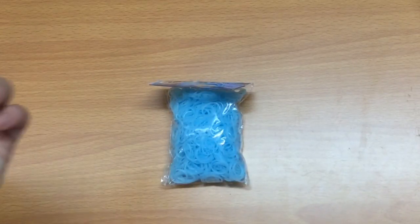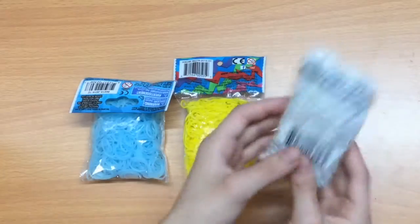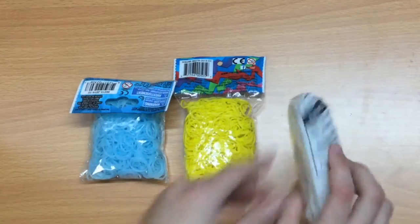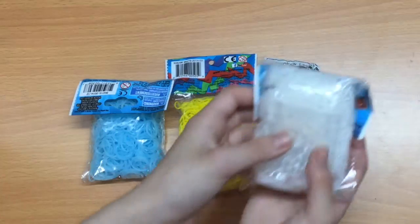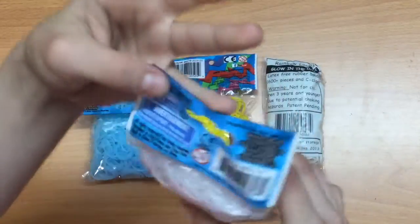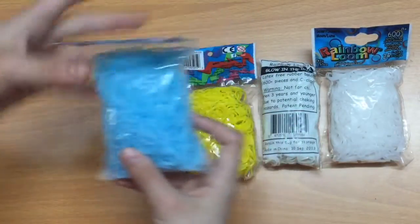I can't wait to test it out. Then I got regular yellow bands. I also got glow-in-the-dark white — I always get glow-in-the-dark now because it's better and it's cool, and it's basically the same price as regular white. My last pack in this section is solar band white, which is supposed to turn into pink. And then the blue solar is supposed to turn purple.